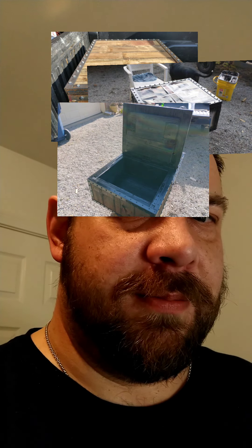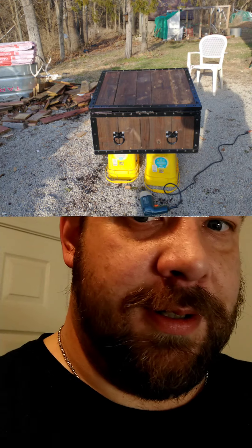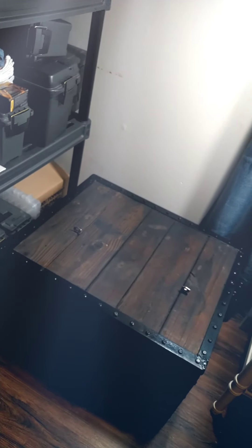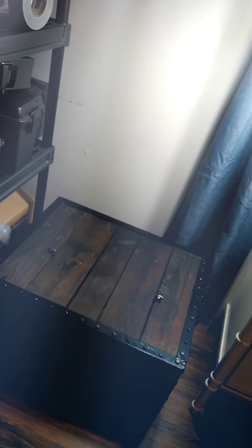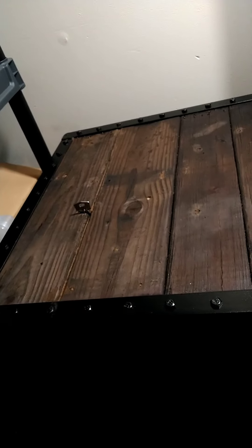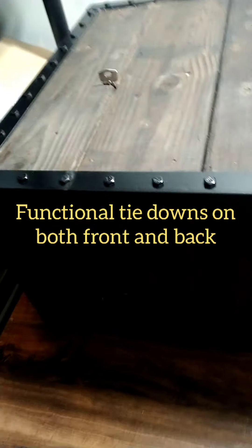It's been a long journey, I'm not going to lie to you, and I have a shit carpenter, which makes it harder, but here it is. Good angle iron, everything's bolted down, got some tie downs here that are